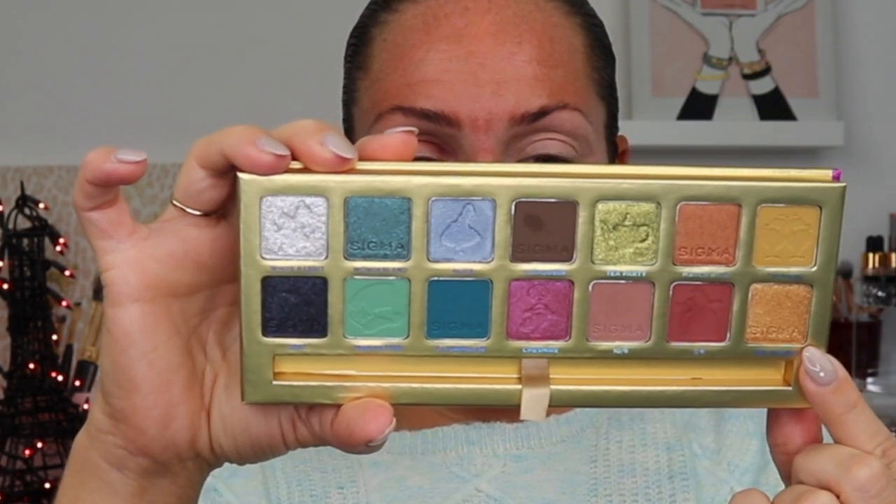Originally I thought I was going to go into Cheshire, which is that fuchsia pink, but I don't think it's actually the shade I want for the red. I'm actually going to go into the shade Mr. Walrus — I did say I want to use the gold shade. I'm going to grab a dry brush and get a little more precise in the inner corner. I love how nicely the Sigma shimmers go on with the dry brush. Then back into Queen of Hearts. I'll be honest, I don't know if this is my favorite color combo — it's reminding me a lot of Gryffindor from Harry Potter. I kind of wish I had done some of the blues and teals, but whatever.